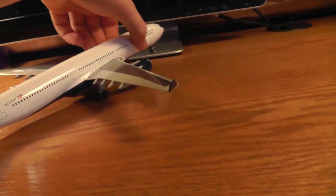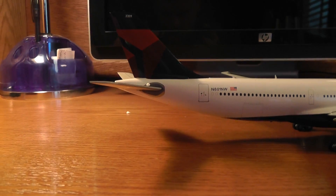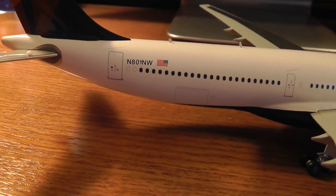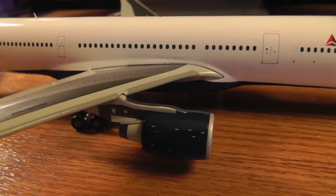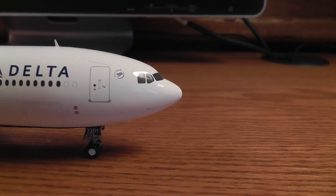Basically the same thing on the other side. Oh, there's the baggage doors right there — there's one, and there should be another one right there. The other side has the other engine. There's a beacon up top, some more antennas, and same thing on the other side.